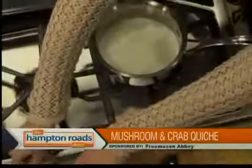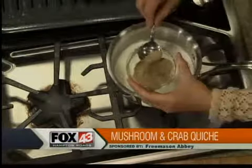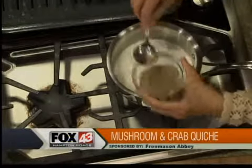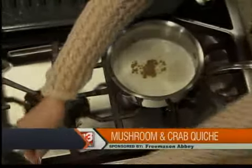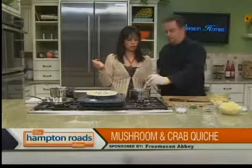Same thing with the white pepper — use black pepper if you want, but at the restaurant we use white pepper just to keep everything from changing color.